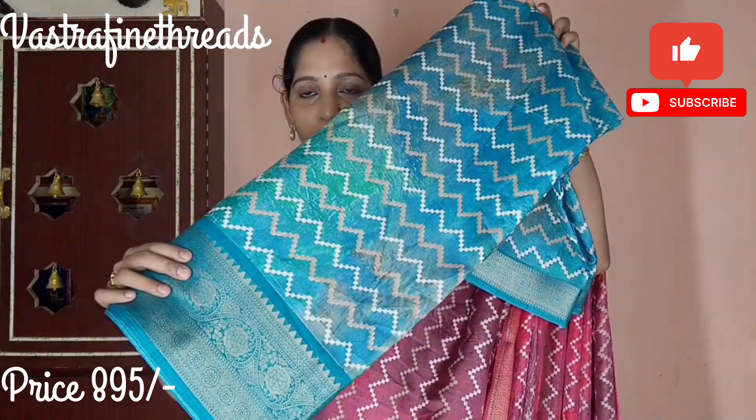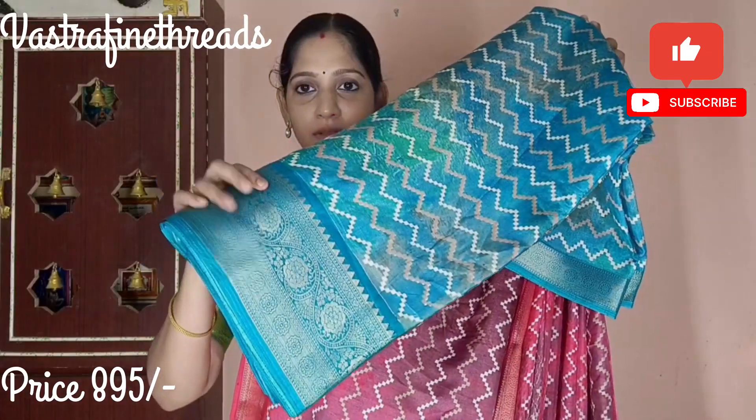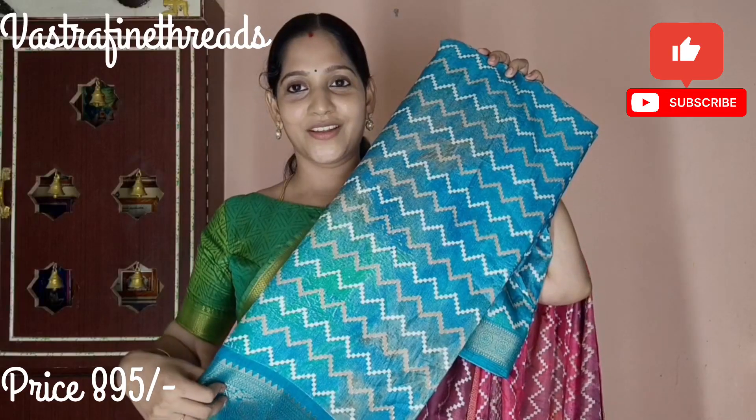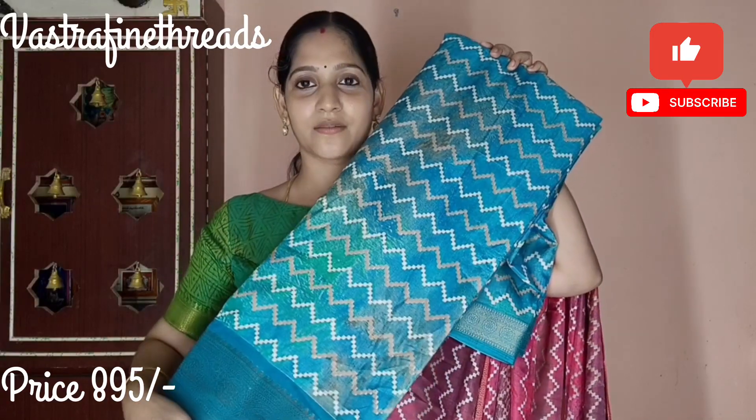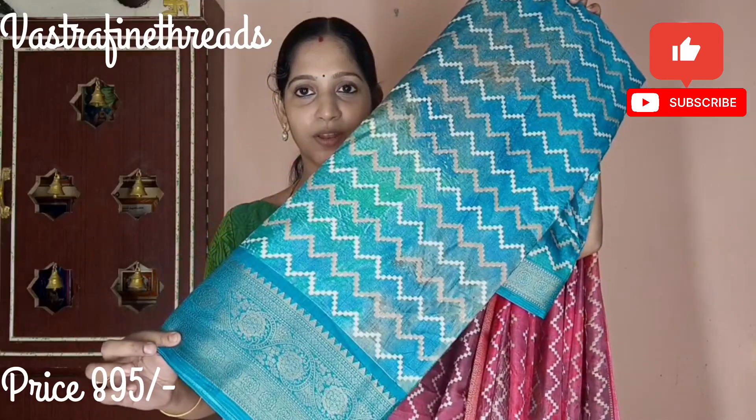Next color is a beautiful blue color — sky blue. This is a sky dark and sky blue color combination. The border is dark blue. It's a full design of blue shade. All over, you can see a zigzag pattern. This color is shown in the description. It's a beautiful blue color combination.